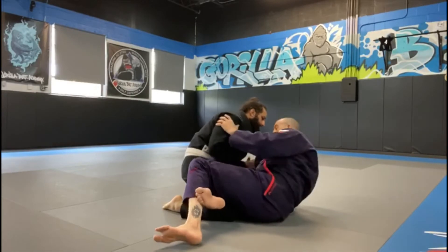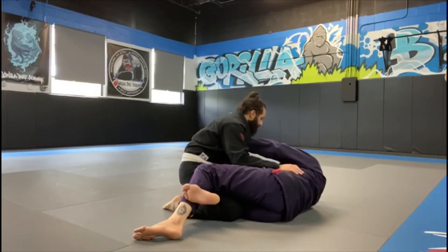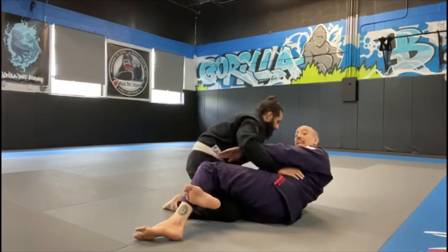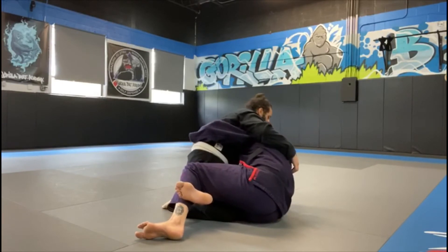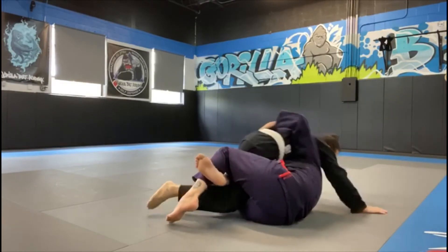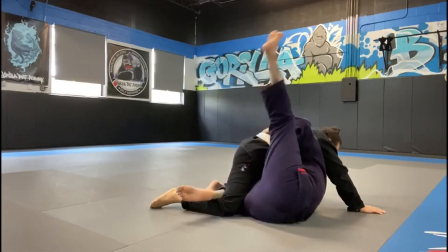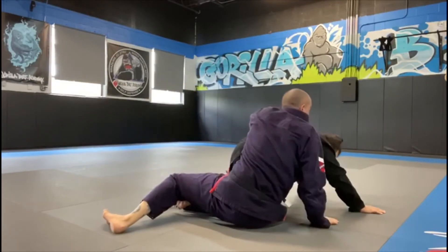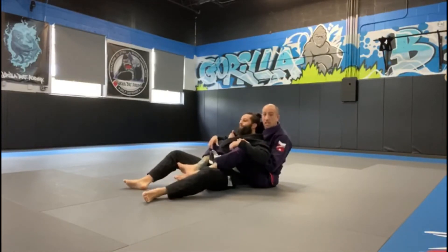I'm in half guard on the bottom, on my side where I should be, with my frames protecting myself. I'm going to sit up to get the underhook. As I dive back down, pulling him on top of me, if he does not give me the whizzer, I'm just going to open up, prop my head out the side, climb up and take his back every single time. If that side door is open, that's your exit plan — use it and jump on the back.